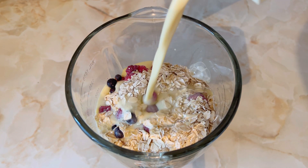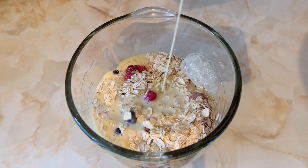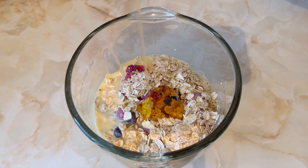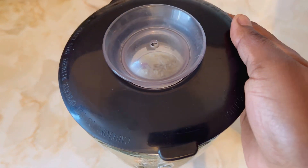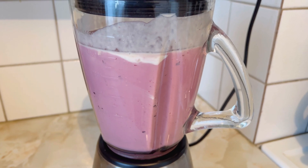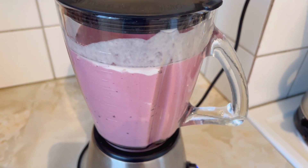I'm also going to add in my vanilla milk and three tablespoons of honey. You can also improvise with syrup if you don't have honey at home. Then go ahead and start blending your smoothie — I'm telling you, this recipe you'll thank me later because it's so fulfilling.